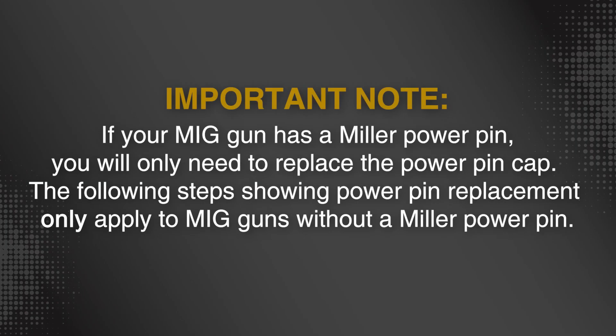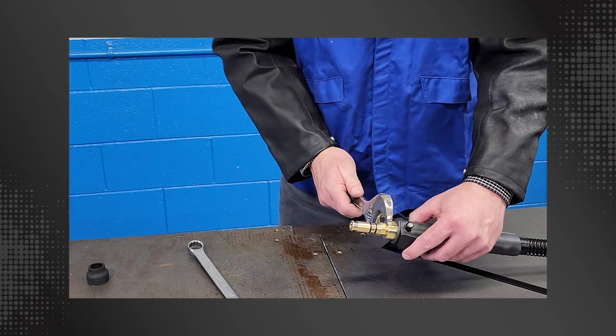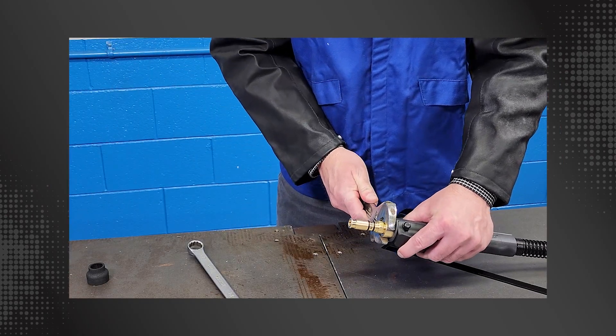Please note: if your MIG gun has a Miller Power Pin, you will only need to replace the power pin cap. The following steps showing power pin replacement only apply to MIG guns without a Miller Power Pin. Loosen the conventional liner power pin with an appropriate wrench and remove.